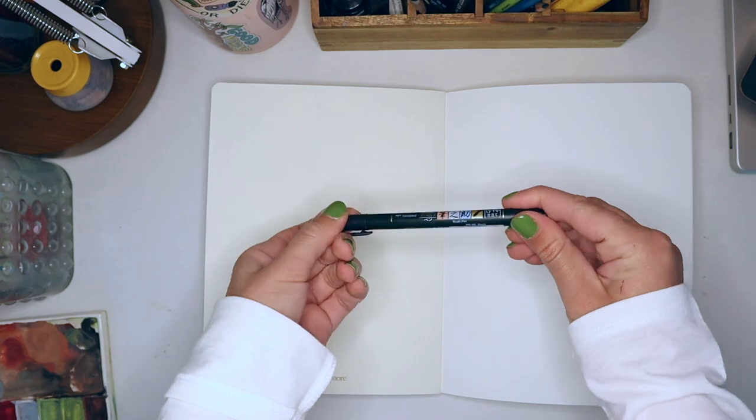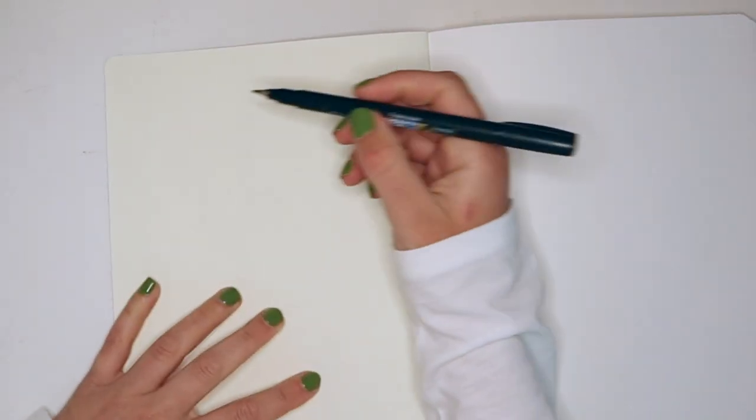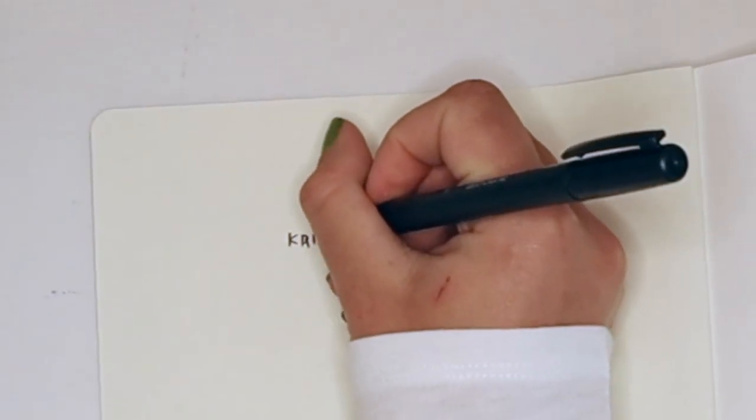Then I'm just going to write my name, my email, and the date I started the sketchbook in the front cover. This one doesn't have a handy little space for it like the Moleskine does, but I just make my own and write it in there anyway.